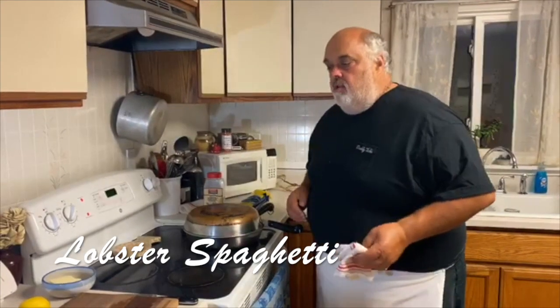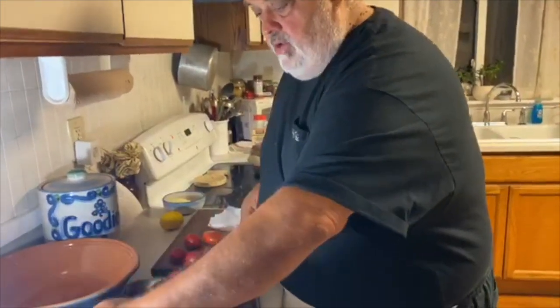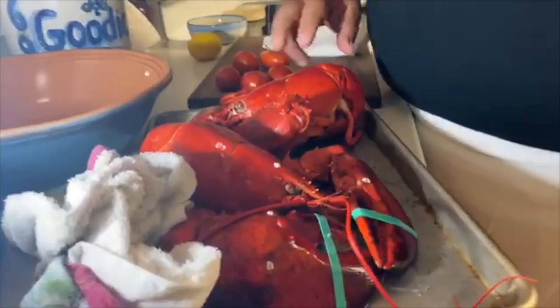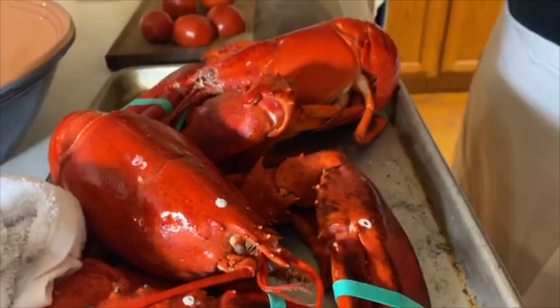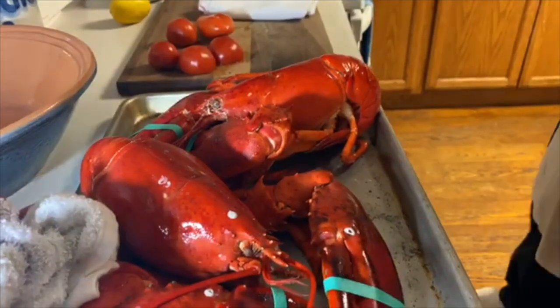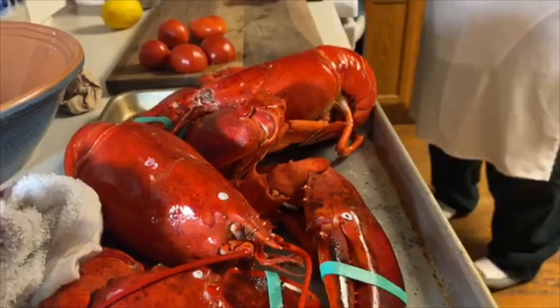All right, Daddy Jack's Cooking with the Blues here. I'll show you what we got. My friend Mike Tyler brought us four of these lobsters — we ate two the other night. Some beauties. I just steamed them up and they've been chilling for a day or so in the fridge. So I'm going to make lobster spaghetti.